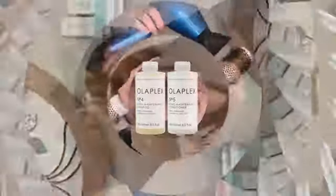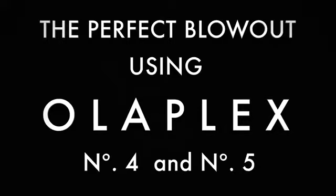I wanted to walk you through how to use my favorite shampoo and conditioner. For all of my hair, I use about a dime size amount of each.